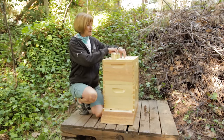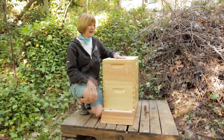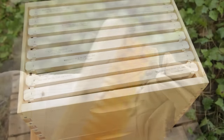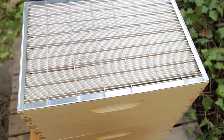Once the bees have filled up these boxes to about 85% with brood and honey — and that'll take about six to twelve months — then you can add an addition. In order to keep the queen in the brood chambers, lay a queen excluder on top of the brood chambers. The queen is much larger than the worker bees, therefore she cannot fit through these narrow gaps, but the workers can.